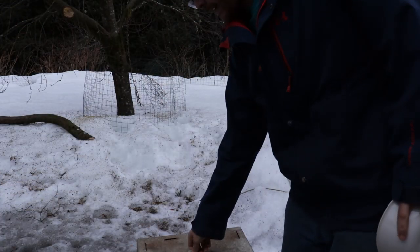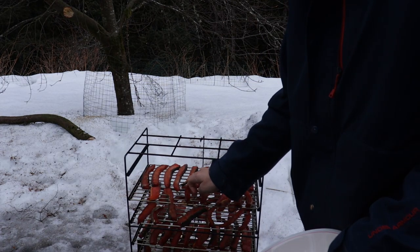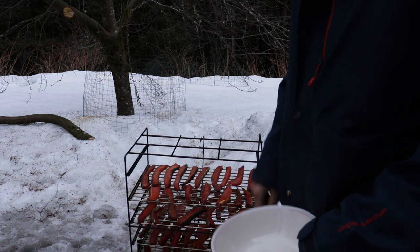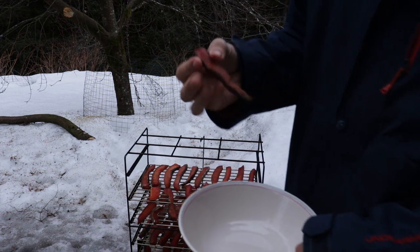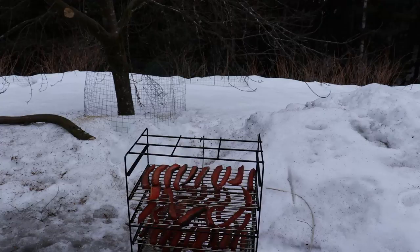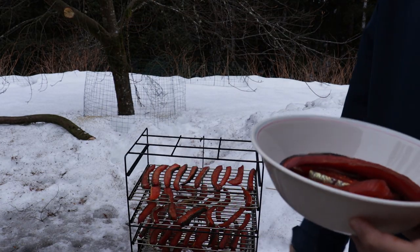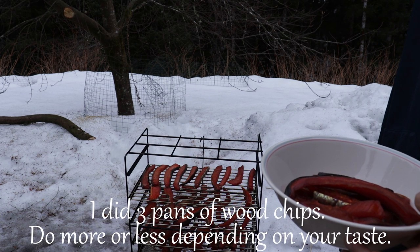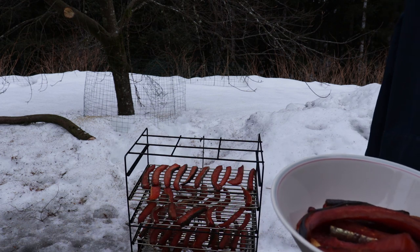Some of these pieces are ready to come out. To tell if they're ready, you just kind of poke them — if they feel dry and crispy they're definitely ready to come off. This one here has a little bit of give. The rest of these need to go a little longer — maybe another hour or so in the smoker. You won't put more smoke on, just let them keep dehydrating.